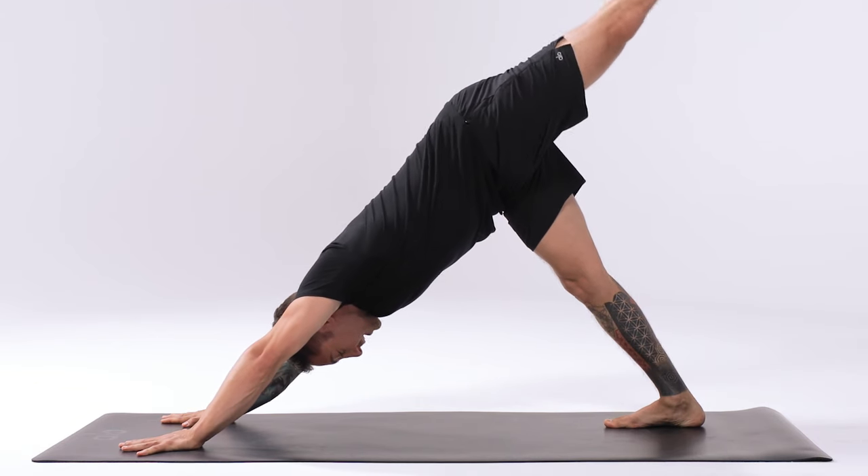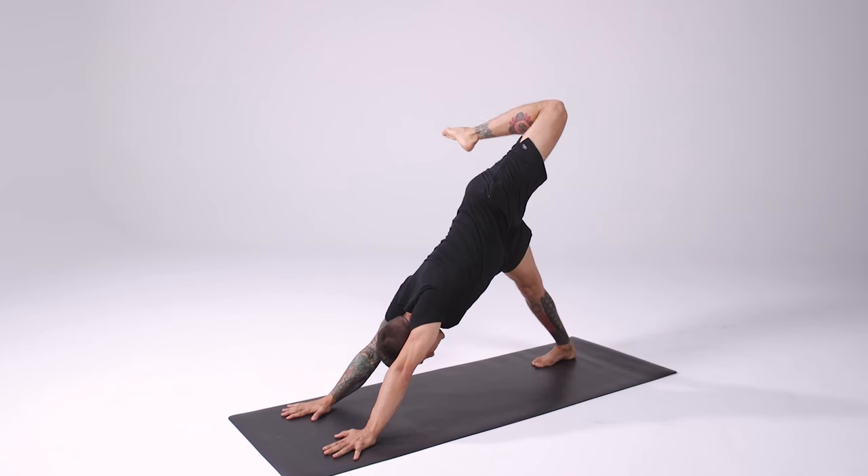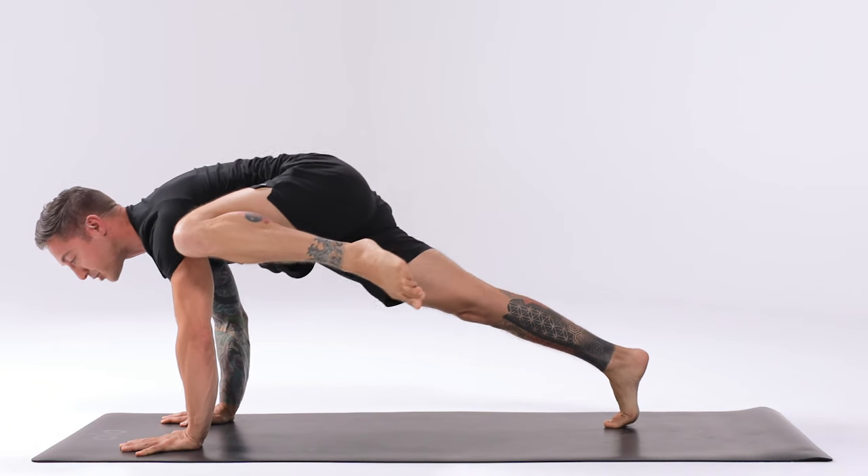Elevate the left leg up to the sky, press out through the left leg, bend the knee, open the hip. Shift forward, bend the arms, slowly connect the inner left thigh to the outer edge of the left tricep.